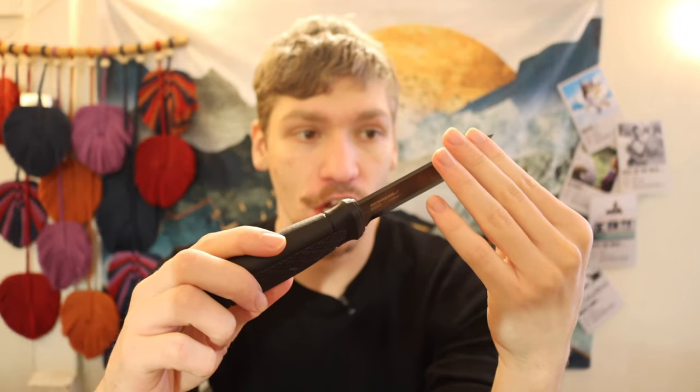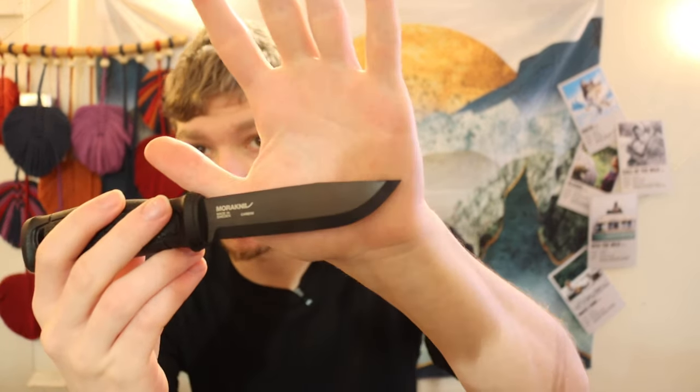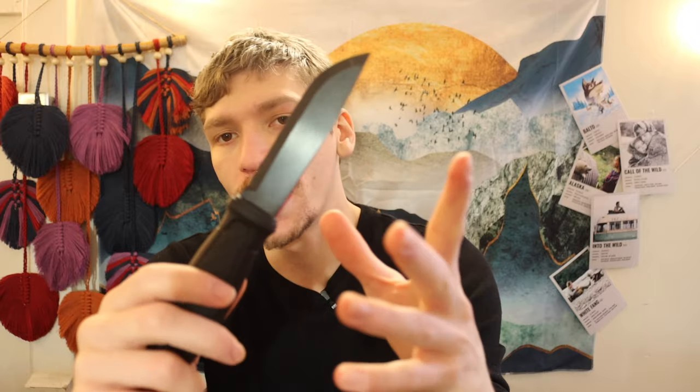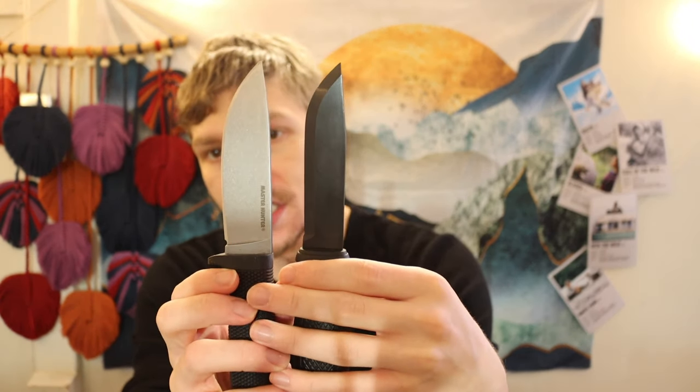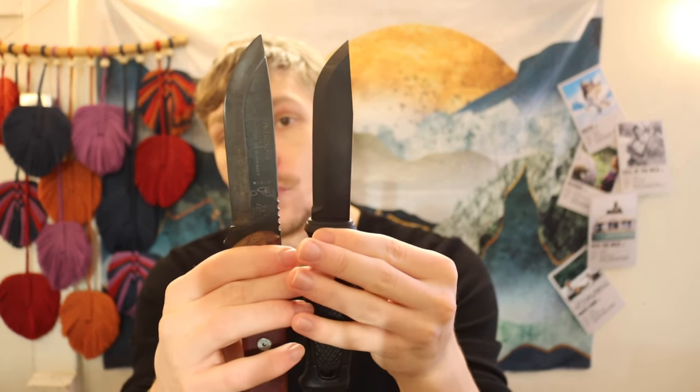Those are my two runner-ups, but the true winner is the Garberg. I think the Garberg is such a hard knife to beat. I've been seeing cool modifications where people take the clip point and round it off to make it more of a Bushlore-style blade. I'm a little hesitant because one disadvantage with most Mora knives, even the thicker ones, is they have reasonably narrow blades. If you round it off you're just removing material, and the Mora doesn't have a lot of material to remove. You can see the Master Hunter and Fieldcraft have a solid quarter to half inch more width than the Mora Garberg — it's only just over an inch wide.